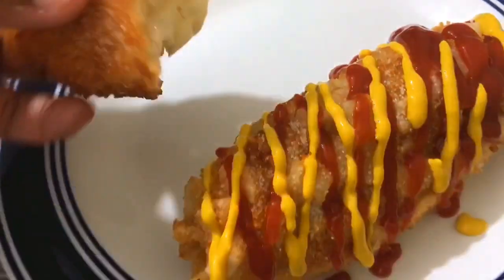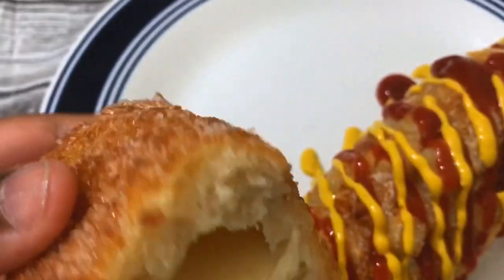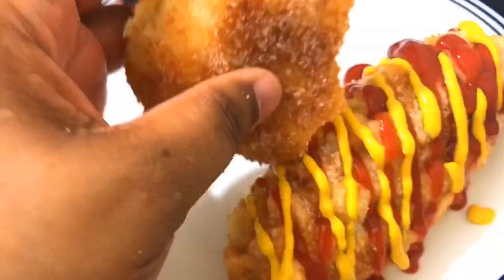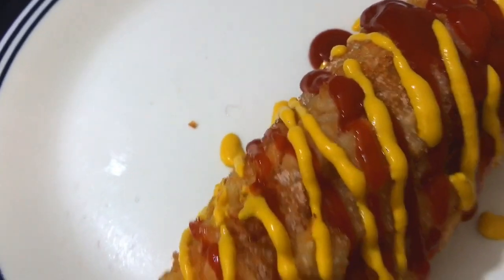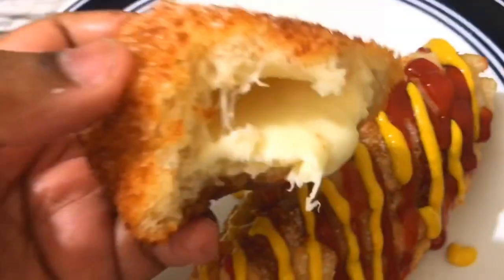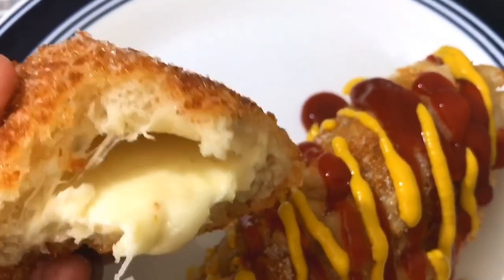Just like they do at the restaurant, I sprinkled on some sugar, some ketchup, and some mustard. Here they are — you can see they turned out perfect. I'm also going to show you the inside of the corn dog so you can see how that bread fluffed up and cooked beautifully. That's it for my video on how I make these Korean-style corn dogs. I hope you enjoyed it — please give it a thumbs up, subscribe to support my channel, and until next time, take care. Bye!